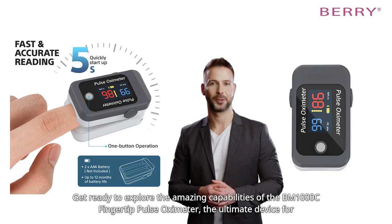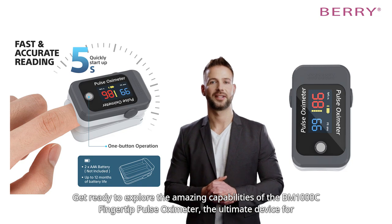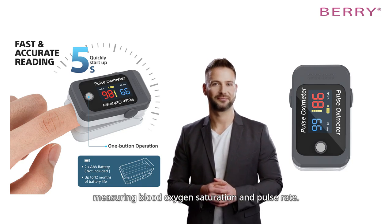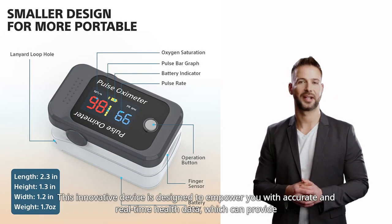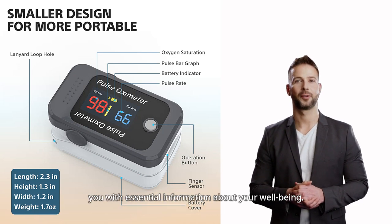Get ready to explore the amazing capabilities of the BM-1000C Finger-to-Pulse Oximeter, the ultimate device for measuring blood oxygen saturation and pulse rate. This innovative device is designed to empower you with accurate and real-time health data, which can provide you with essential information about your well-being.